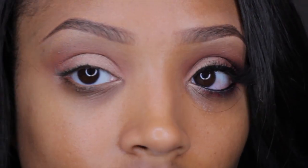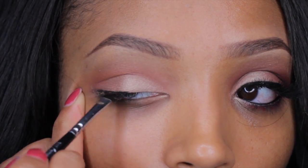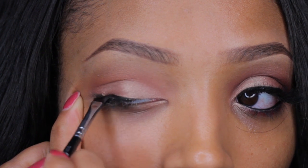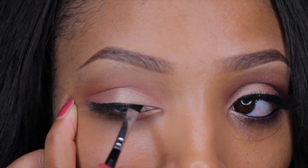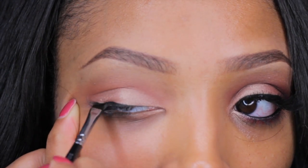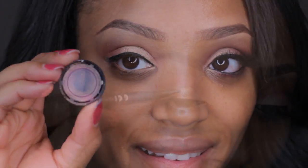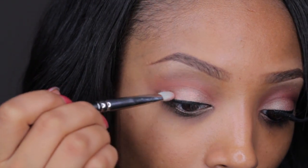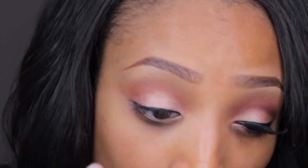Next, taking my Inglot gel liner, I'm just going to sweep a little across my lash line so I have a base and a starter point. Then taking my Inglot body sparkles in number 65, I'm going to apply that right on top of the rose eyeshadow from the Lorac palette.